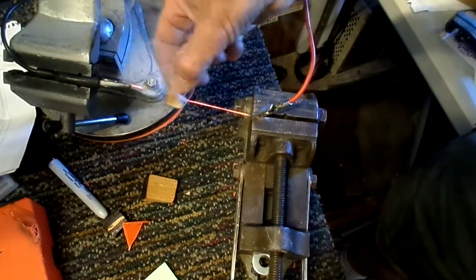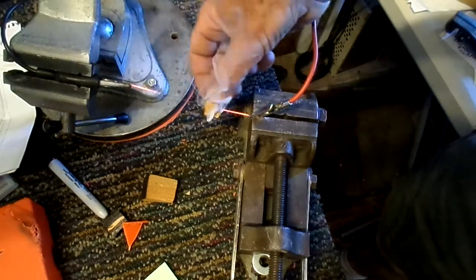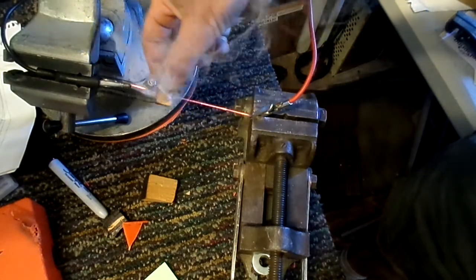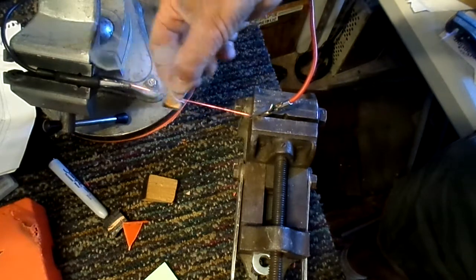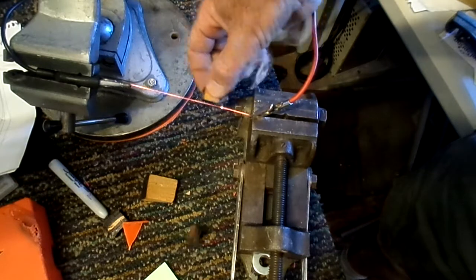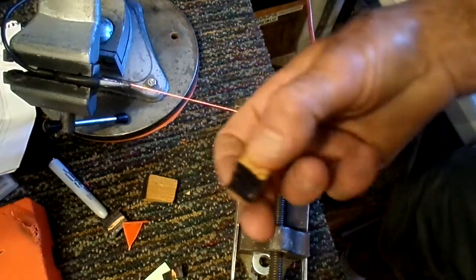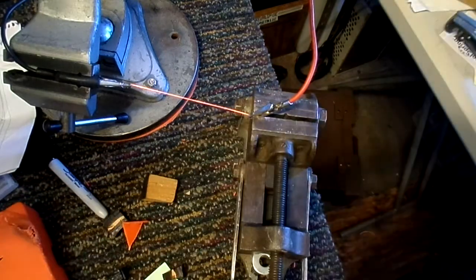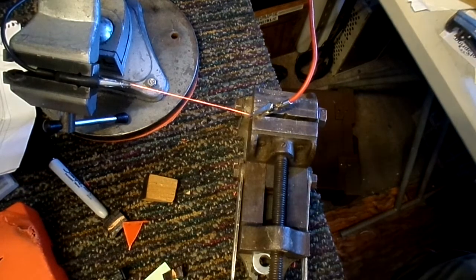It raised a little bit of smoke — hopefully I won't set off the smoke alarms — but as you can see, you just slide it back and forth. You can adjust the voltage and the current and decide what's best as far as how hot you want it to be. And there you have it — just cut right through the wood. I found this very useful and I'm sure I'll find more applications for it.